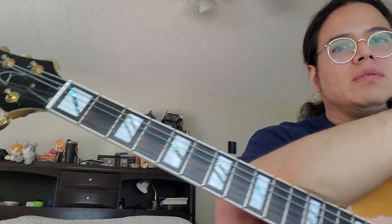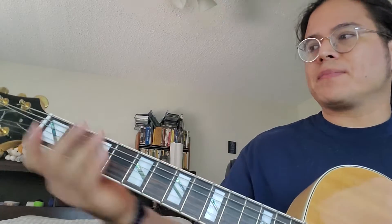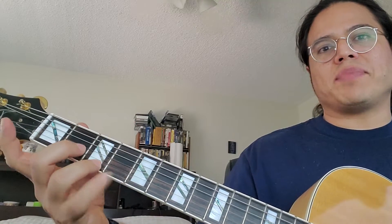Hey guys, this is George with Firehouse Music and today I wanted to show you something a little bit more practical. One of the things that students ask me all the time is how can I develop my pinky? There are some mechanical exercises you can do, like the chromatic exercise where you double down on the pinky, or you can just do trills with just the pinky. But the thing those have in common is they're pretty boring, and I get bored with exercises that are purely mechanical in nature.